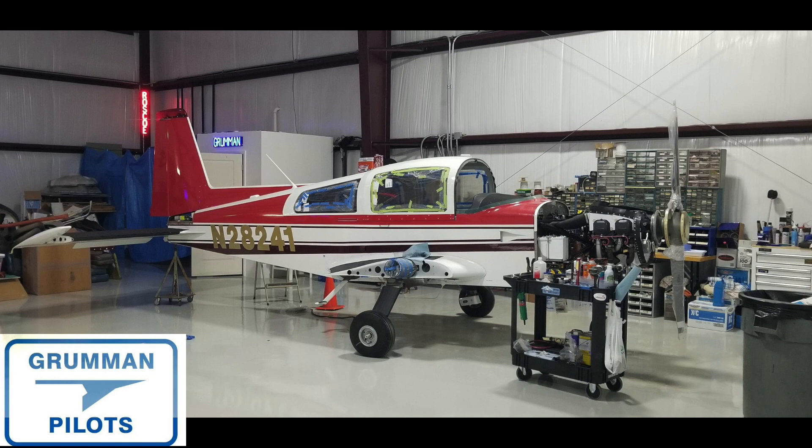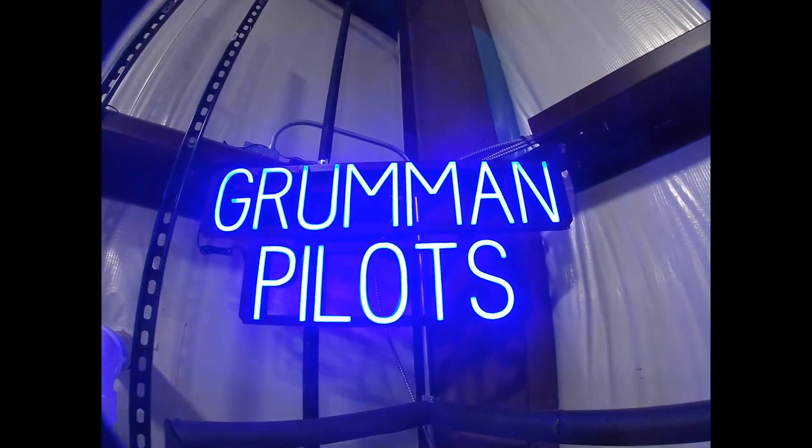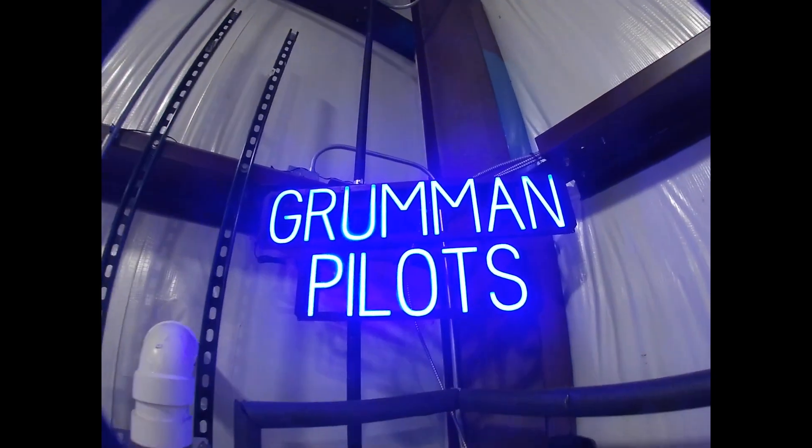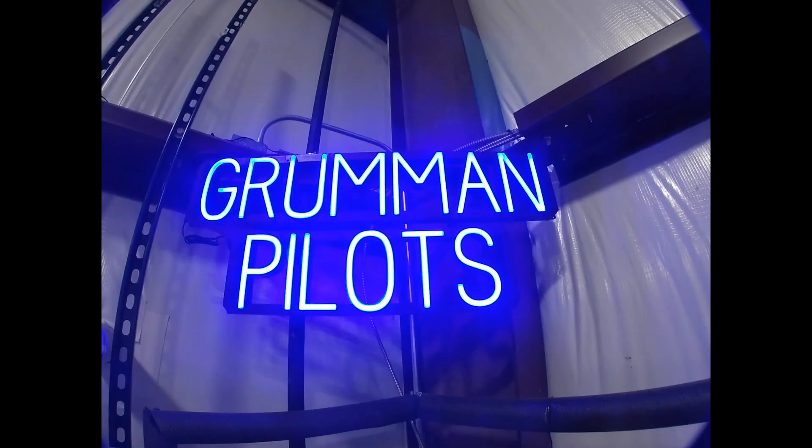Ladies and gentlemen, we hope you found all of that useful and informative. Thanks so much for watching. The next thing we're going to be doing is attacking the windshield on the airplane, so stay tuned to Grumman Pilots — thanks so much for watching.